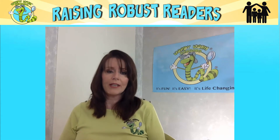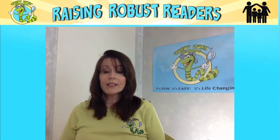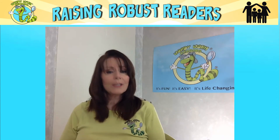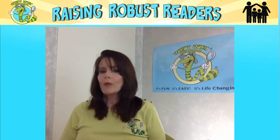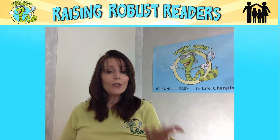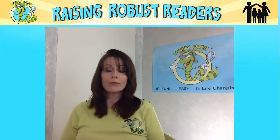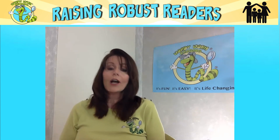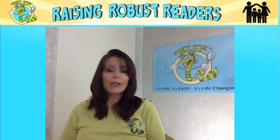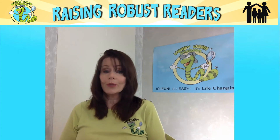There is one more thing I would like to mention as you begin your journey. Order and sequence is important for children to understand the logic of English, and especially so for children who struggle. But when there is a need or a teachable moment, fill it. If you have a child whose name is Charles or Sherry, or who likes Cheerios, or you're going to Chuck E. Cheese, go ahead and teach CH. A little detour here or there will not disrupt the journey. Just get back on the road and teach the code.